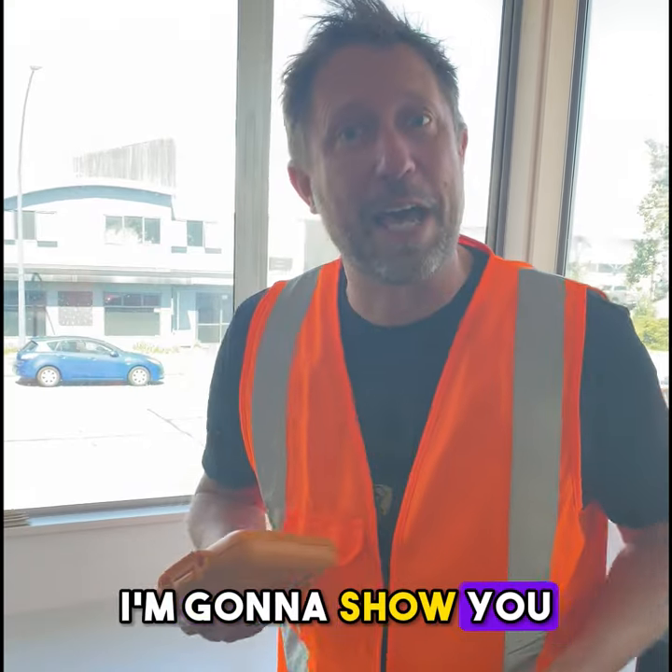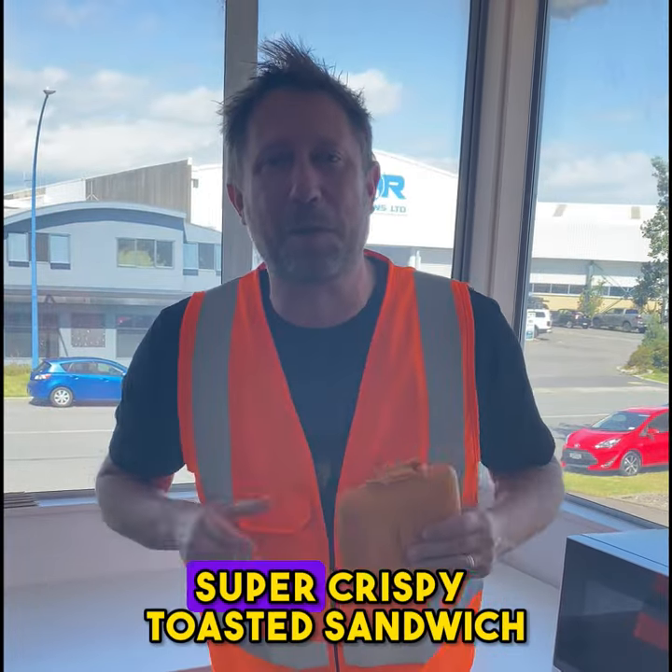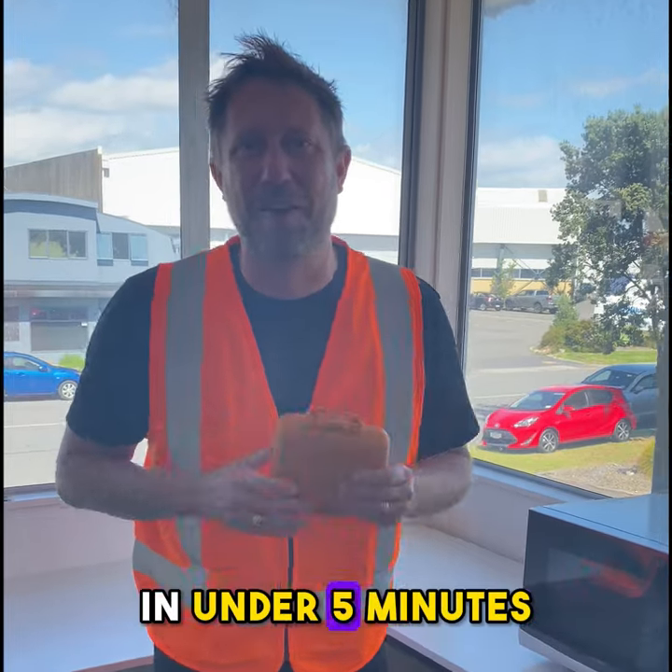Look how crispy it is. I'm gonna show you how to make a super delicious, super crispy toasted sandwich in under five minutes in the microwave.